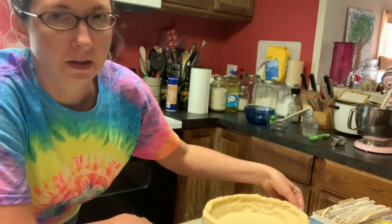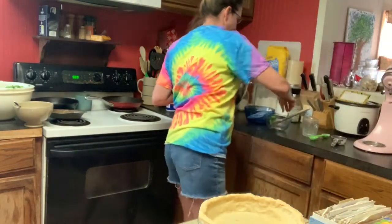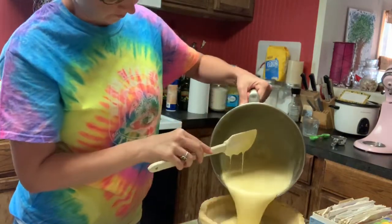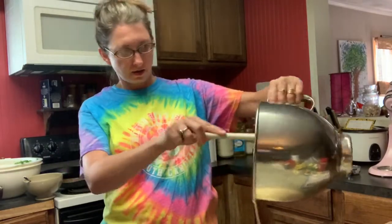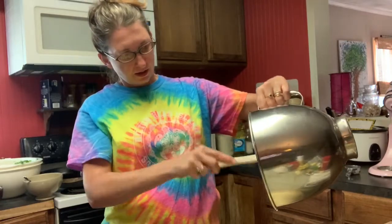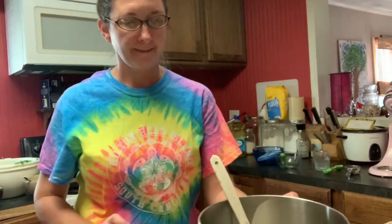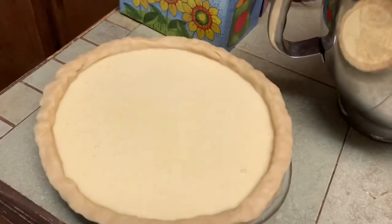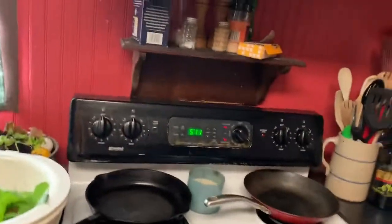Once we get that mixed, we're going to pour it into the unbaked pie shell that we have. I'm going to bake this for about 40 minutes in a 350-degree oven. Just like my granny used to make it all the time — this is also my mother's recipe that she uses. All right, in the oven it goes for 35 to 40 minutes.